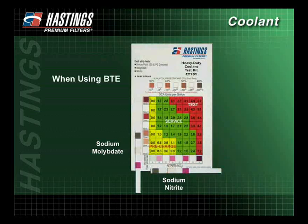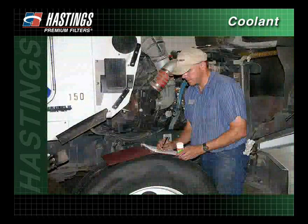If using BTE, there will be no change on the sodium molybdate pad. In this case, refer to row zero on the chart. All results should be recorded on a maintenance record for future reference.